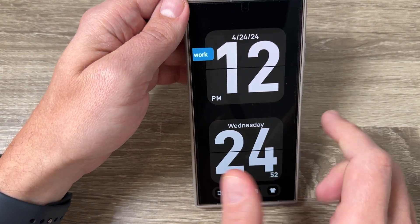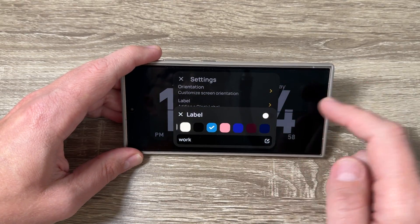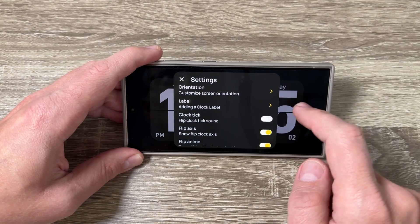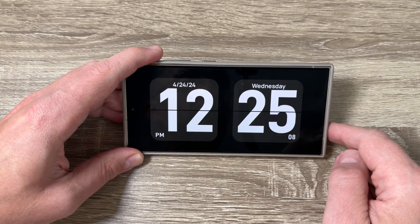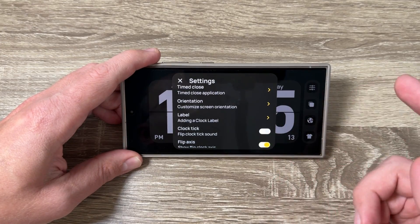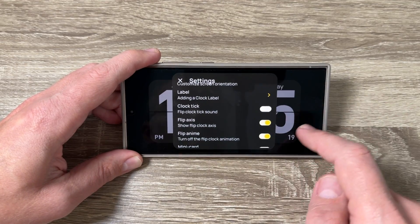Going back to settings, you can also disable certain functions. We have the clock tick option — I'll disable it because it's annoying. You can also disable or enable the flip axis — I'll leave it enabled.